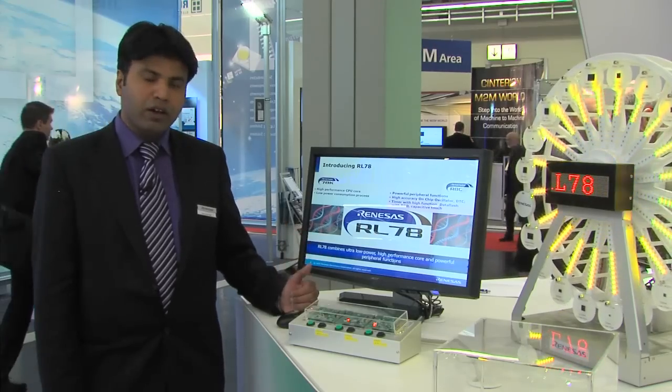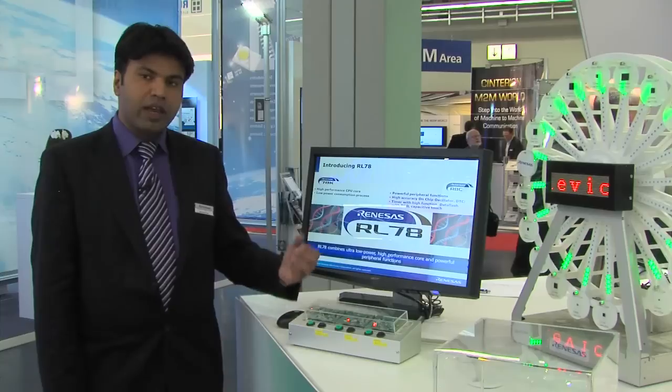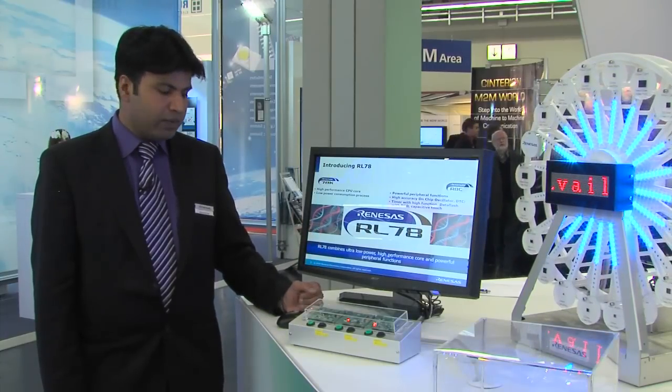The RL78 combines the ultra-low power from the 78K and high performance from the R8C, and combining these we have a very great product family called the RL78.